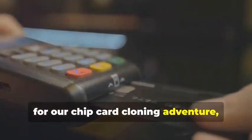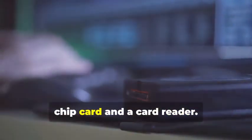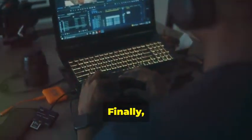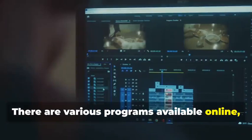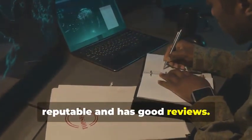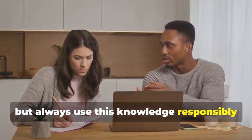Next up, for our chip card cloning adventure, we'll need an MSR605X or a similar device. This is where things get a bit more advanced. This gadget allows us to read and analyze the data transmitted between a chip card and a card reader — a crucial tool for understanding how chip cards work. Finally, you'll also need a laptop and some specialized software. Your laptop will be the command center for all your cloning activities. Various programs are available online, some free and some paid, that allow you to manipulate card data. Remember, we're using these tools for educational purposes only — always use this knowledge responsibly and ethically.